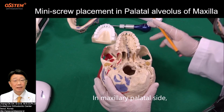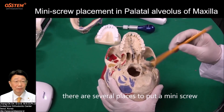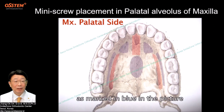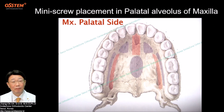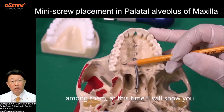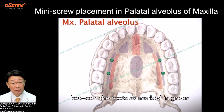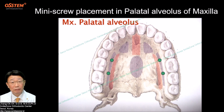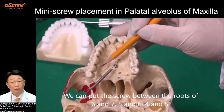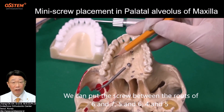In the maxillary palatal side, there are several places to put a mini-screw, as marked in blue in the picture. I will show you how to place the mini-screw on the maxillary palatal alveolus. Between the roots, as marked in green, we can put the screw between the roots of 6 and 7, 5 and 6, and 4 and 5.